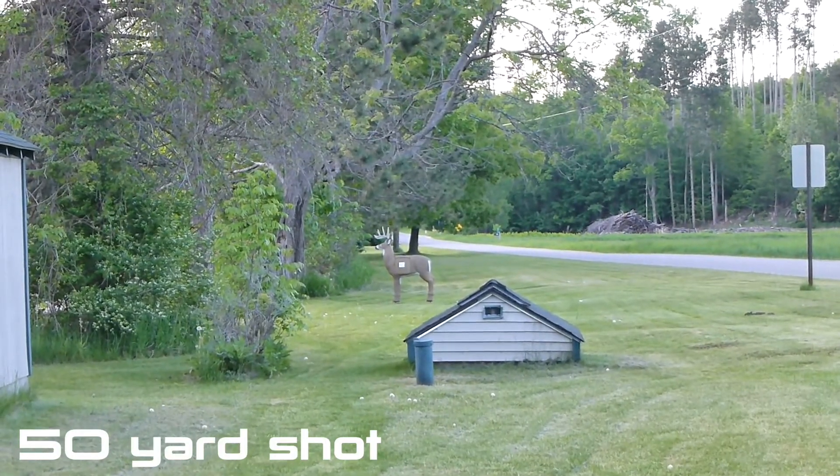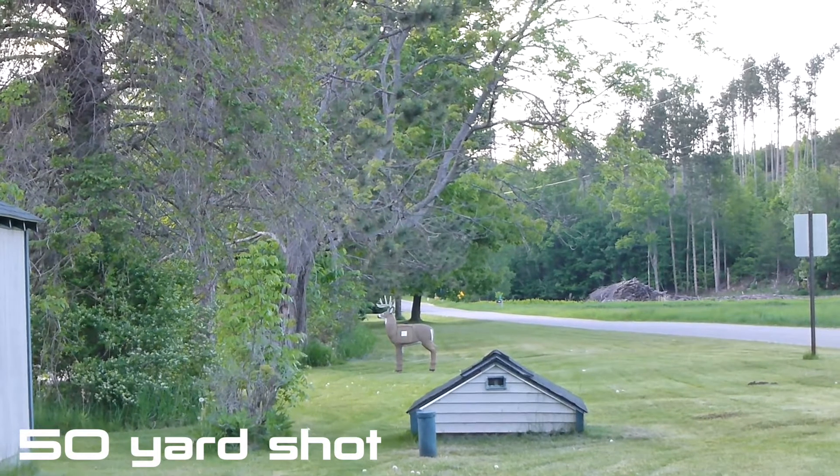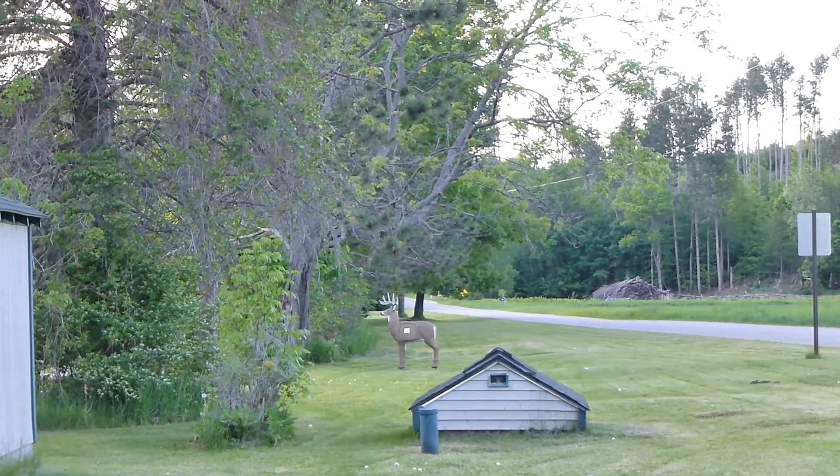And now let's look at a 50 yard test shot with my camera set at 3x optical zoom.